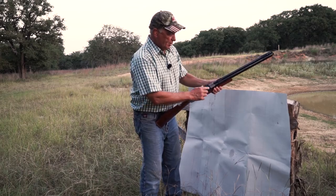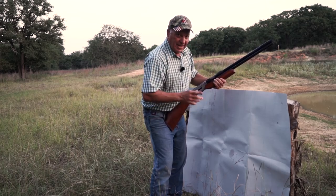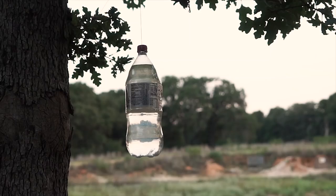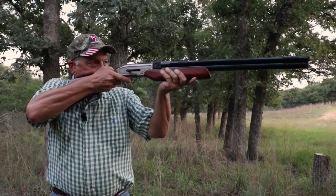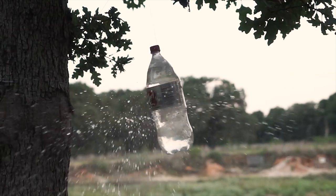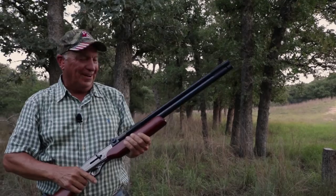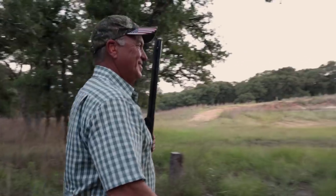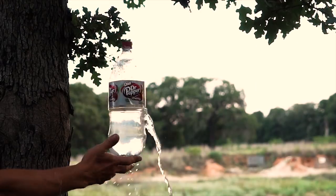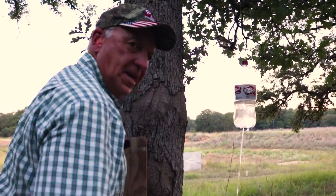We're going to switch these barrels over just like that — cock it, put it on safety, and now I'm going to shoot a pop bottle. We're going to see what it does to that pop bottle full of water at 10 yards. I got wet all the way over here. Now that's pretty good right there. If that was a pigeon or a rabbit, I think you'd be dead right now.